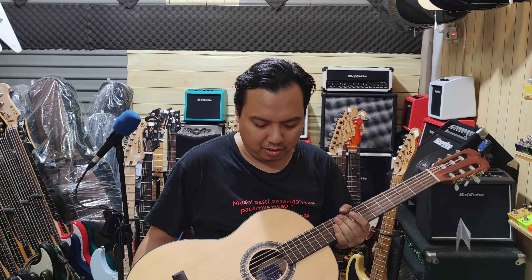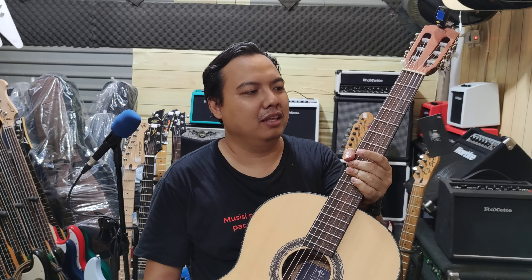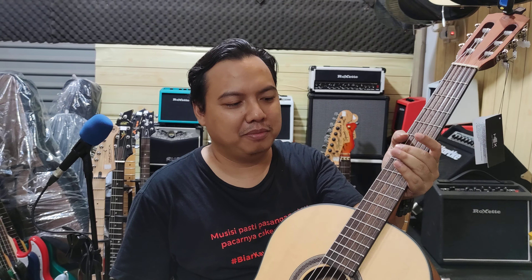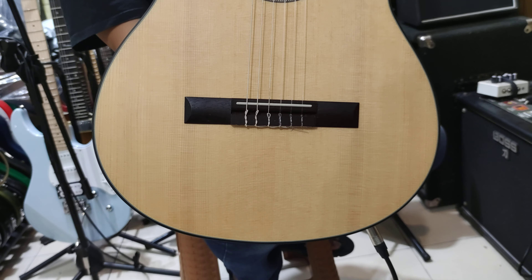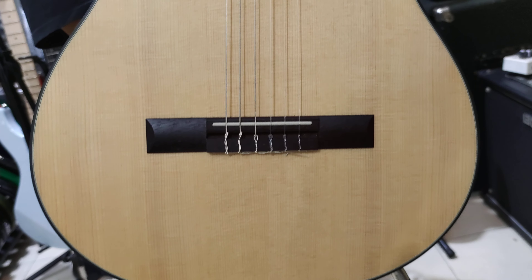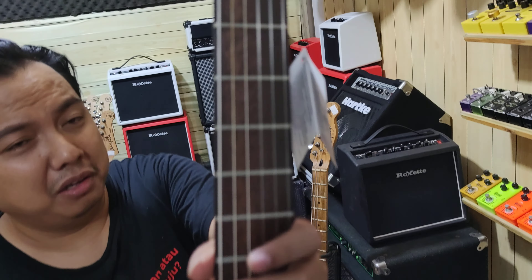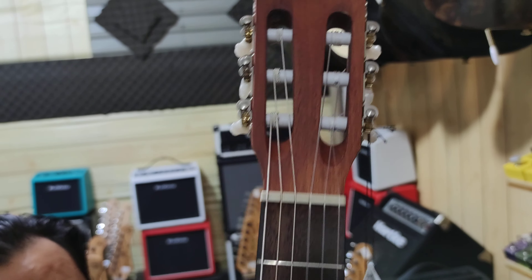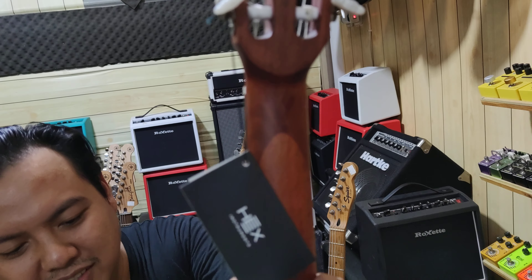Hello guys. Hari ini saya mau mendokumentasikan X-Guitar, ini yang nilon, sebelum dikirim. Jadi kita udah pastikan nyaman dipakai. Kondisinya seperti ini. Masih baru. Jadi sebelum dikirim biar didokumentasikan, biar nanti kalau terjadi hal-hal yang tidak diinginkan bisa ada dokumentasi guys.